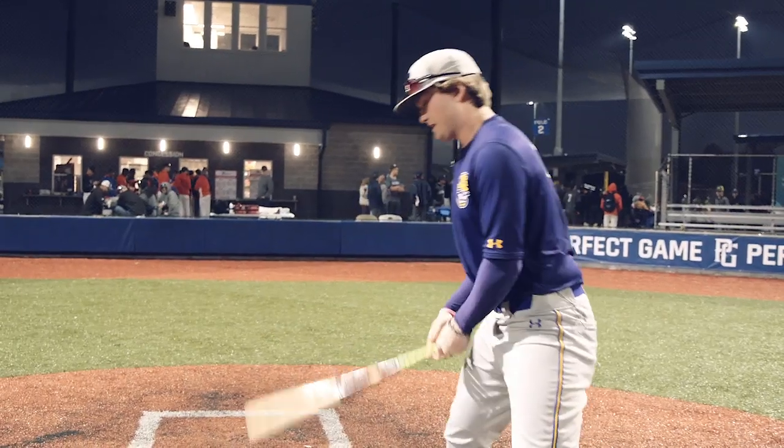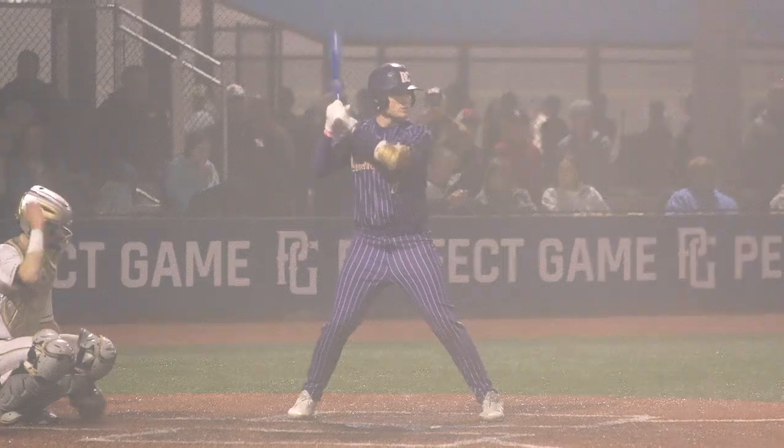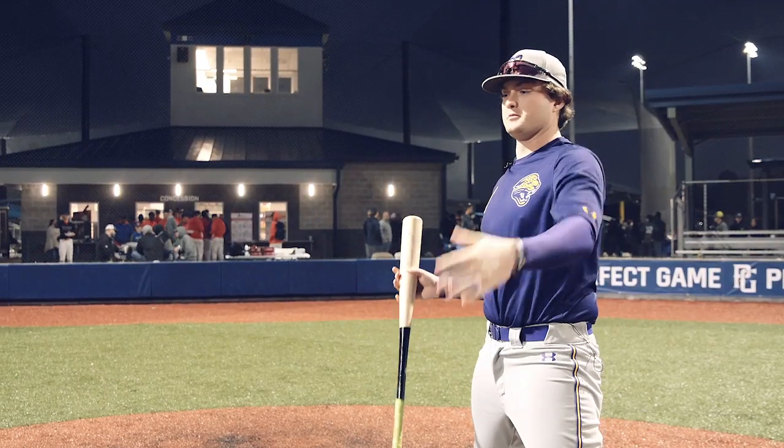Usually when I get in, I set my hands right here and I just kind of wiggle my back so I stay loose the whole time. I'm more relaxed, and then it just feels like my hands are gonna be free through the zone.